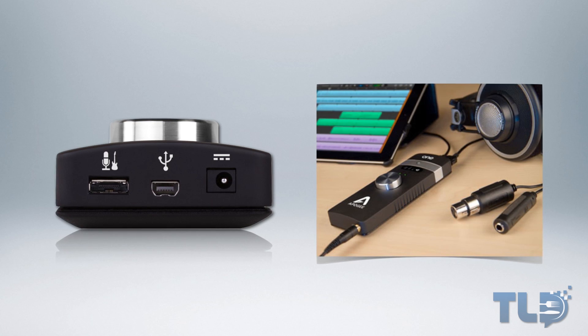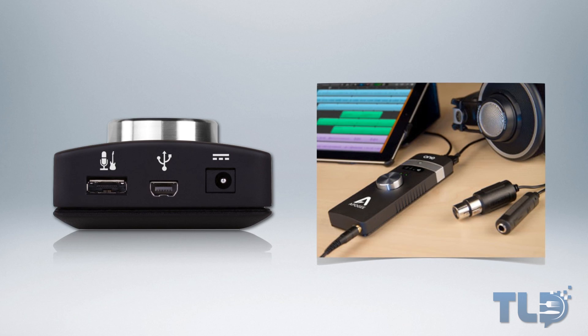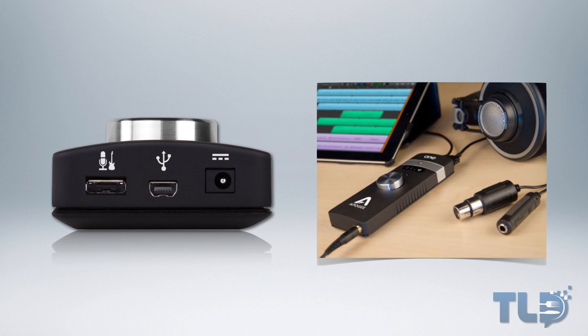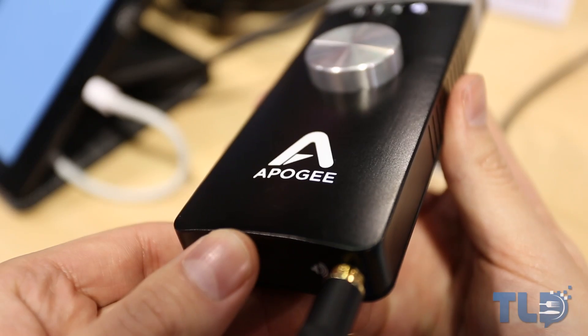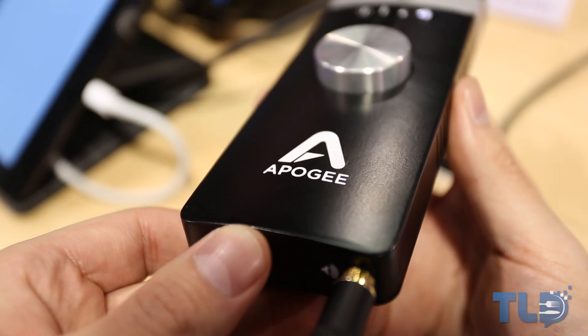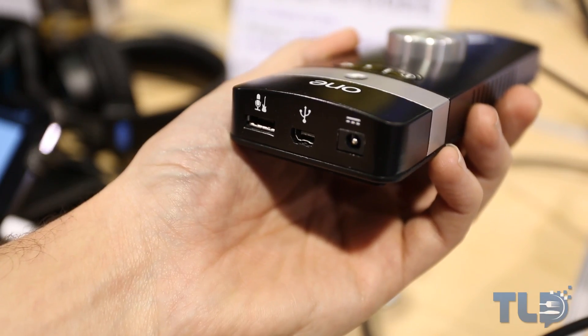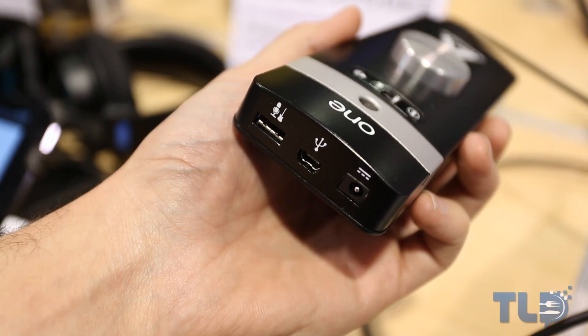Unlike the original One where you can only record one of those inputs at a time, on the second gen One you can now record those two inputs simultaneously, which is definitely a welcomed improvement. Combine all that with Apogee's 24-bit 96kHz A-to-D and D-to-A conversion, and you get arguably the best audio interface for under $400 on the market for both iOS and Mac, which also doubles as a high-quality DAC.